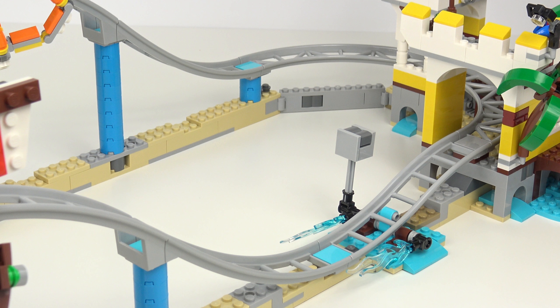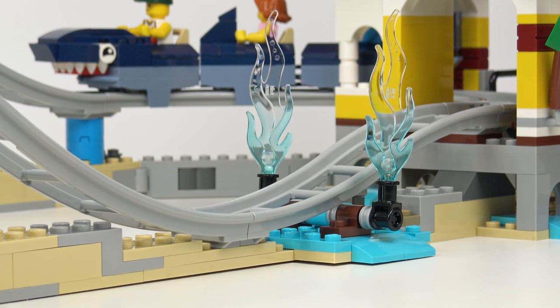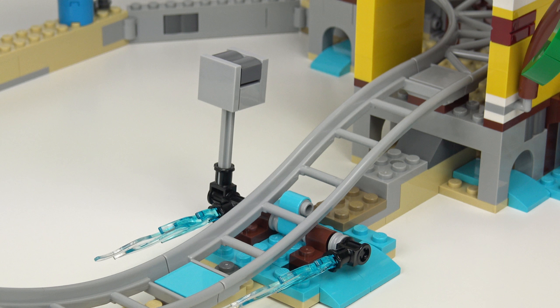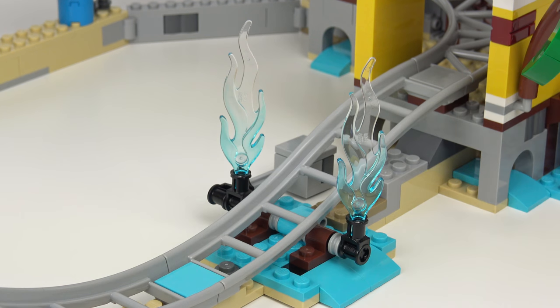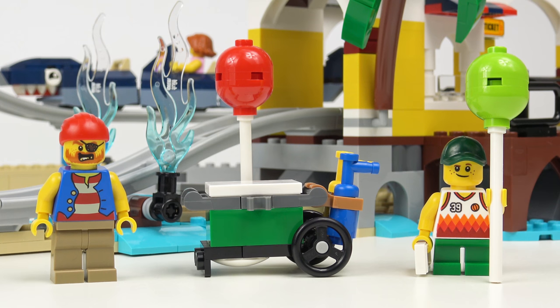The roller coaster doesn't exactly have any braking system, so instead we've got a rather neat water feature to help slow down the car. It didn't really slow down the car enough to stop in the station, but it's a really cool feature nonetheless. There are two very cool transparent blue water elements that flip up when the roller coaster hits this lever, assisted by the cantilever, which uses gravity to help those things flip up. And to capture all the action of the water splash and bring in some more revenue, we've got a camera for those all-important ride photos. LEGO even included a little balloon cart.